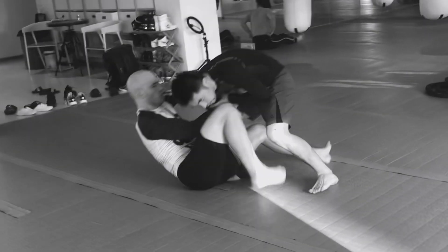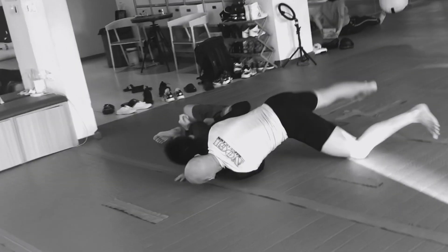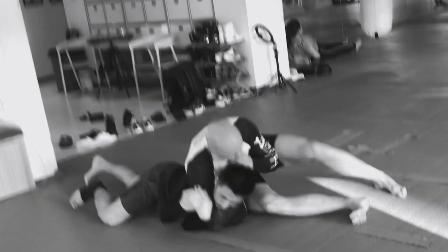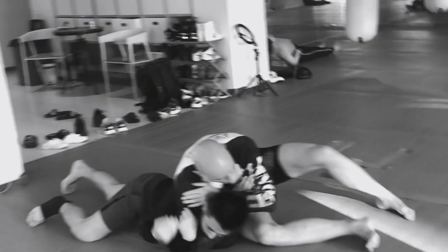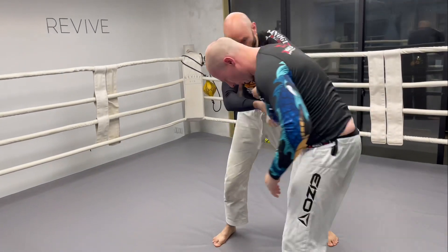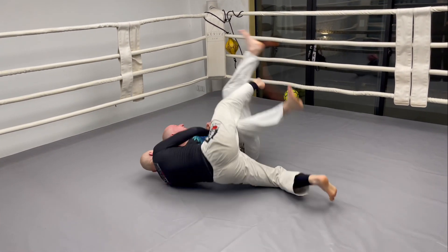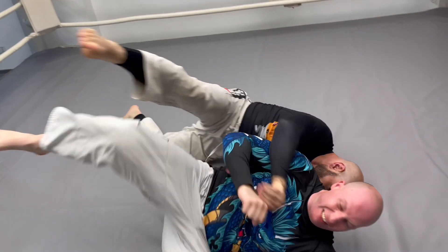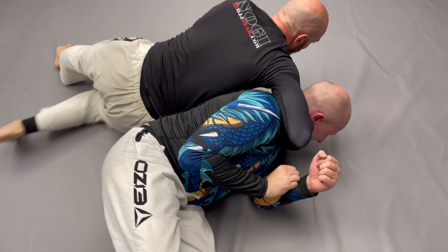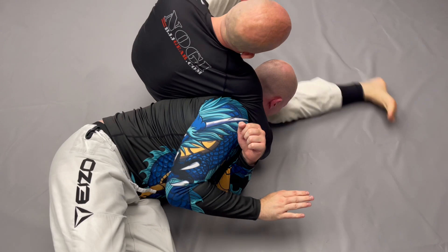I had a Russian two-on-one to counter my opponent's collar tie. I sat out behind him for a lateral drop, hooked one of his legs with a butterfly hook, kicked him over, accelerating his turn, and looped my arm around his neck into a bulldog choke. Watch as I do the same thing with Max here: Russian two-on-one, sit out, butterfly hook, elevate. He keeps rotating. The hand I was controlling in the Russian two-on-one now becomes the choking arm, loops around his neck, and I sit out in front, finishing the bulldog choke.